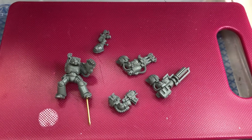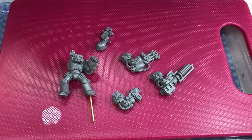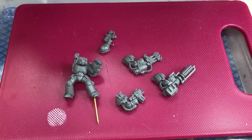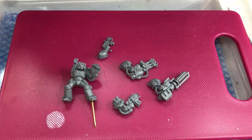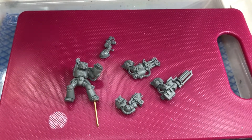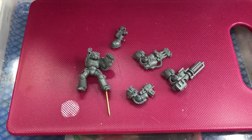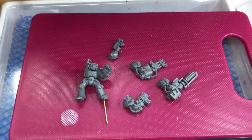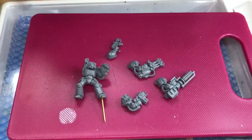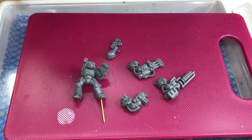Hey guys, welcome to what feels like deepest darkest Africa — just outside London it is 31 degrees in my back garden, that is insane. So even with a well-insulated studio and fans and stuff, it's too hot to paint using wet pallets or whatever. Rather than falling behind on the commission — there's no timescale, but rather than falling behind on what I've set myself — I have...